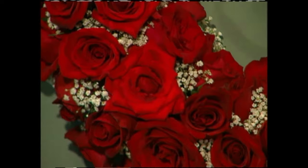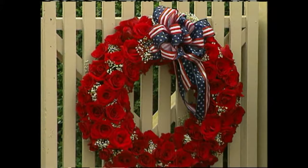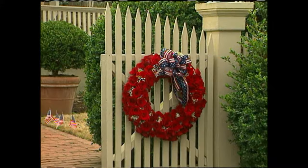All you need to do is add more roses and more baby's breath until you've done the whole thing. When finished, it's going to look wonderful — what makes it so patriotic is the bow, and if you want, you could add some flags. It's elegant, it's patriotic, and it's the perfect way to welcome home someone special from overseas.